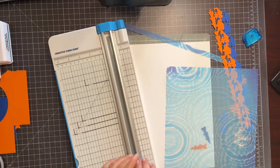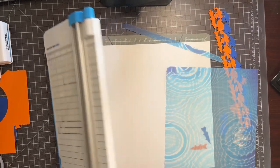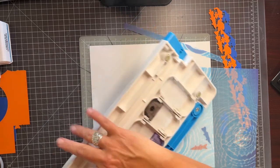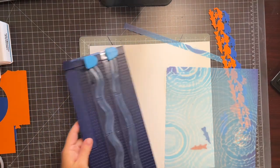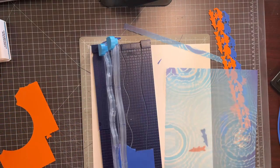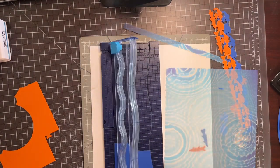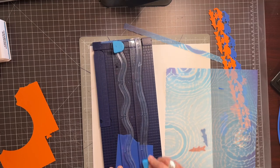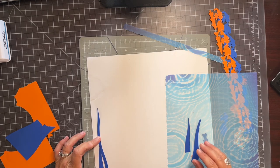Don't forget to put your straight blade back in and put your deckle back underneath so that you don't lose it. I'm going to get my decorative trimmer out and take some of this blue vellum — actually I need more of this. This cut is a waste cut, we don't want that. So I'm just going to angle it. That's what I was looking for — it'll work.